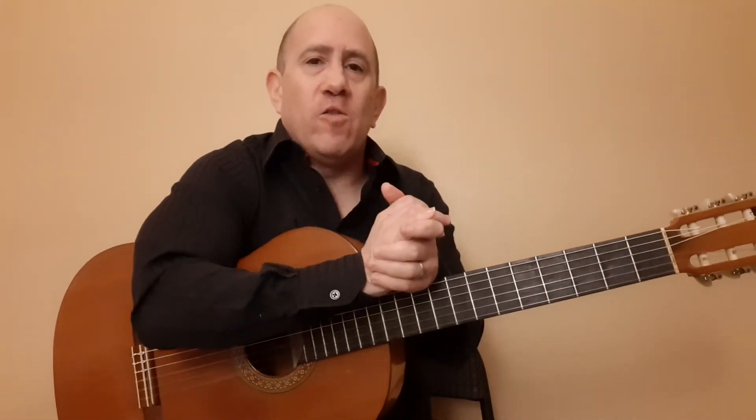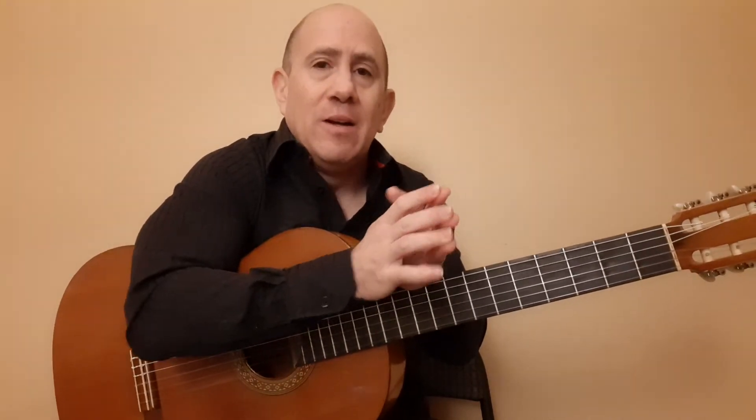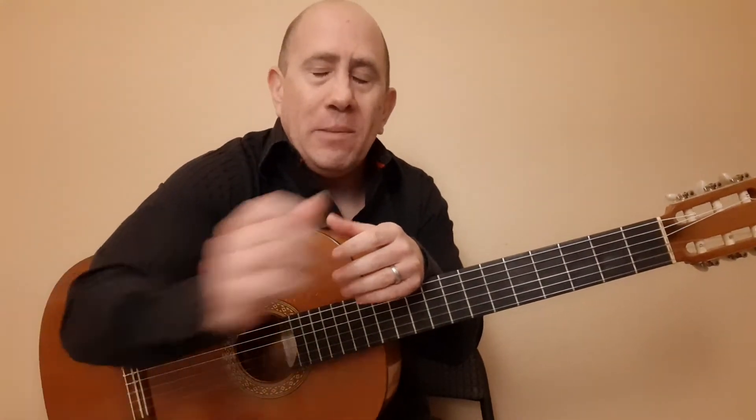Alright, so we are at section H of La Caleta, the Alegrias. This is part 2, the entire back half of the Alegrias. So that was an Alsapua run, and I did that at 132 beats per minute.